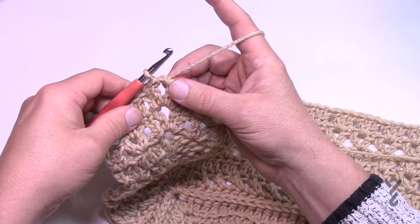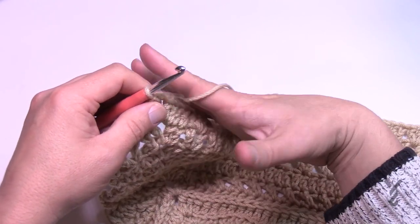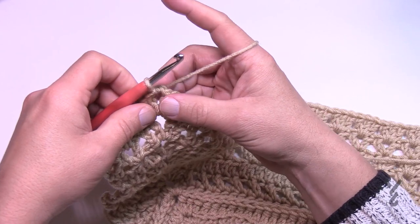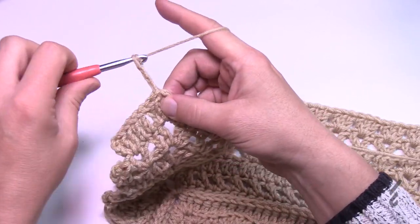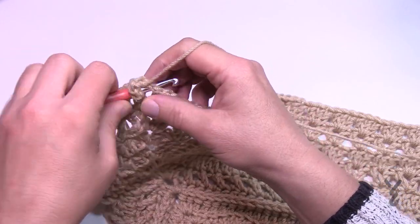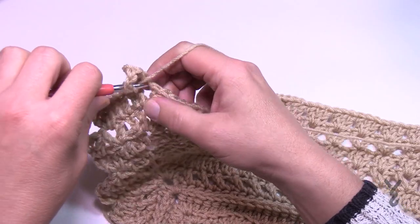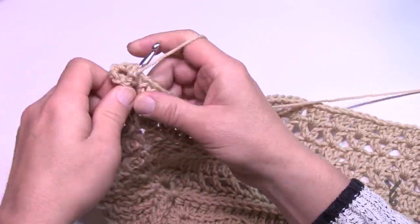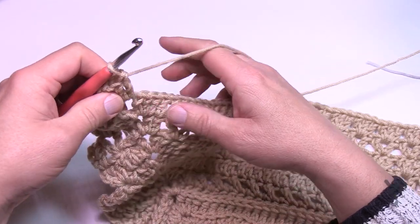When I last left you, we had slip stitched to the corner to start round number 24. Let's begin where we're sitting right now and make this corner complete. Chain three, then one double crochet into the corner, chain two and two double crochet. In the corners of this particular round it's going to be two double crochet, chain two, two double crochet.